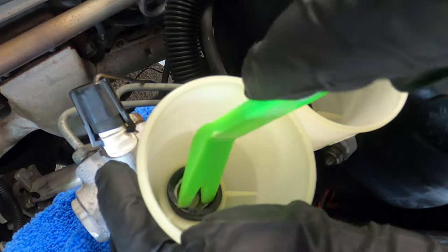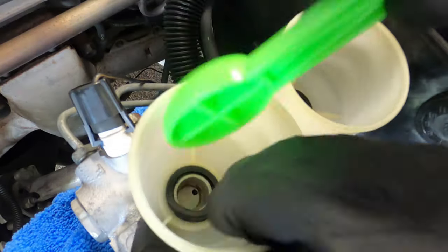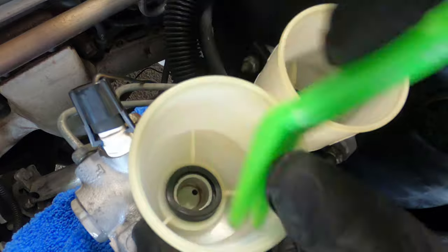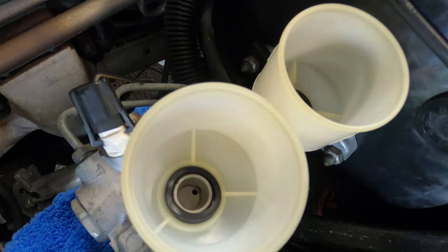Again, very important: use a dull, blunt object, preferably nothing made out of metal. As you can see, it is slowly going down into place.